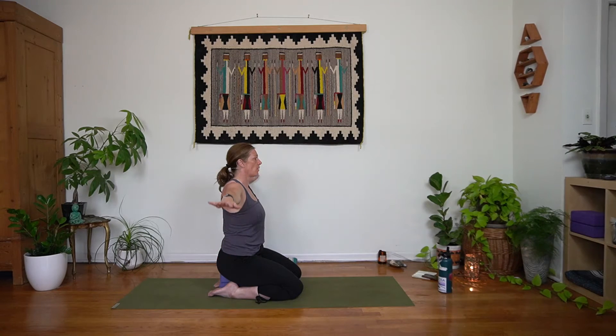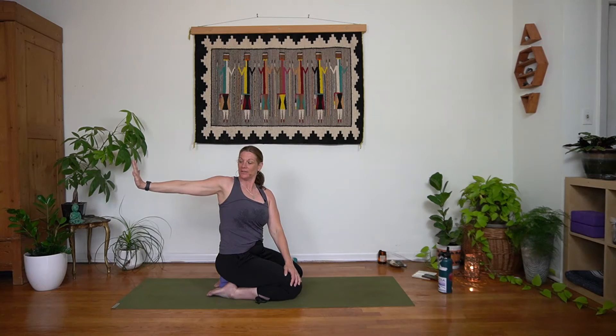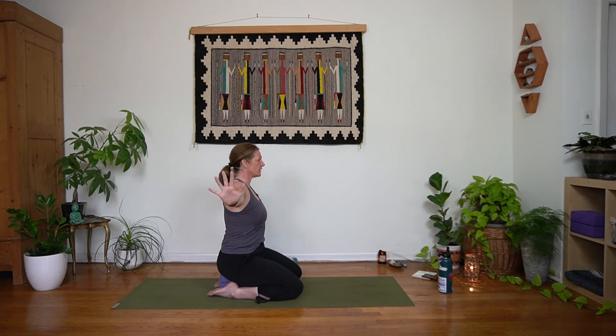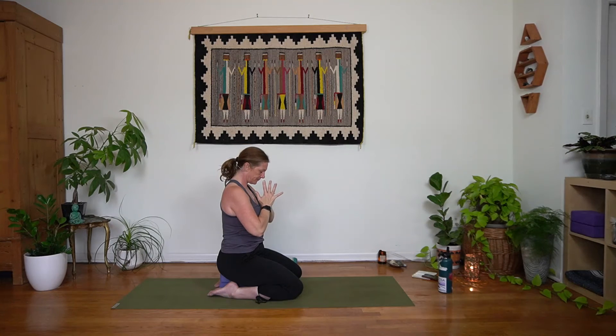Inhale, here we go — palms come out, flashing away like jazz hands. Take an inhale, and then exhale to find your twist over to the right. Let that left hand come down to the right knee; there's engagement all through that right arm. One more breath. Inhale, left arm lifts. Exhale, back to center. Inhale, arms and gaze rise. Exhale, bring it all in. Give yourself an extra breath right here.